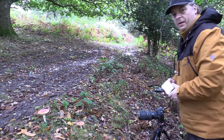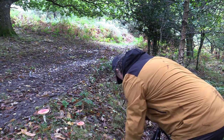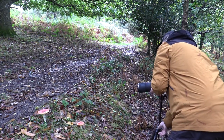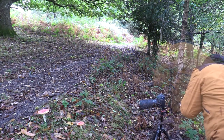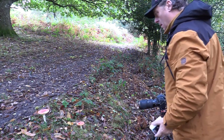That rain's really trying to come in. Okay, now I'm going to go higher up.